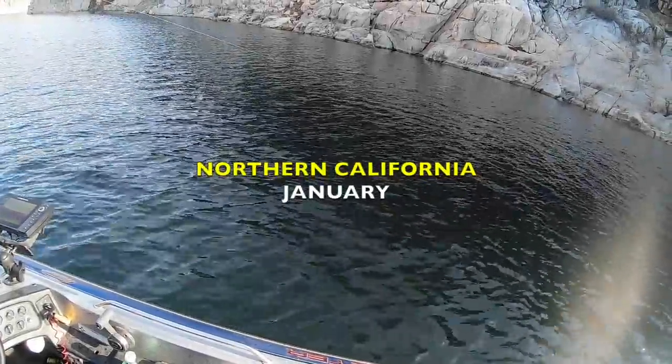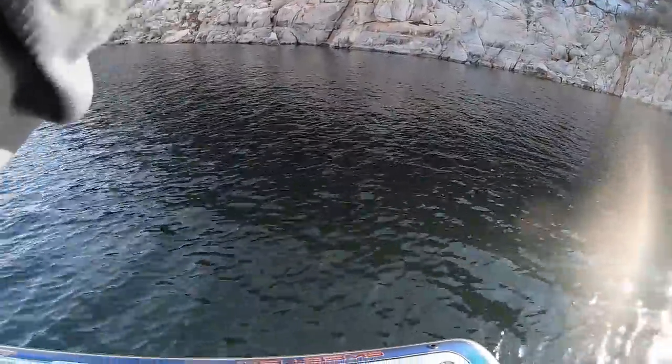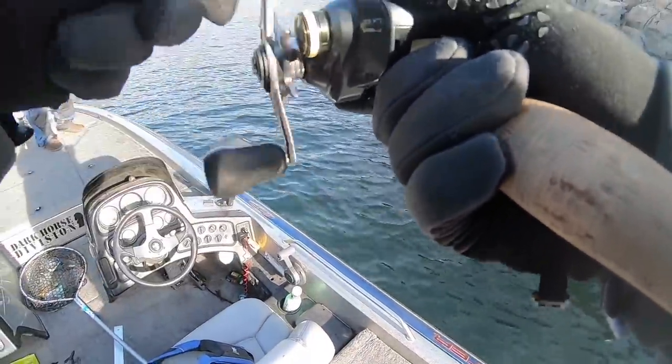We were marking them out here. It's like they school up and live out here. That's got to be a fish. Yeah. That one didn't... I think they have been spitting it, like you were saying.